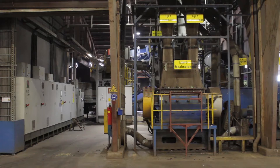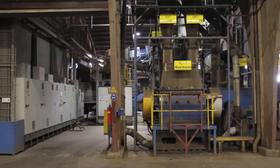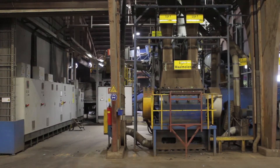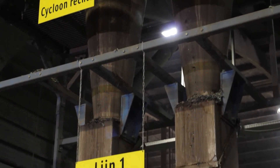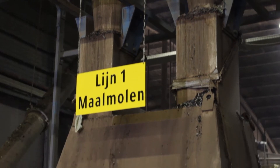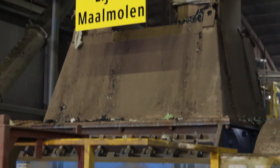A material blowing system transports the film to the Neuer Herbold granulator type SM. The granulator is furnished with an exchangeable wear coating. Here the film is cut into flakes of approximately four by four centimeters.